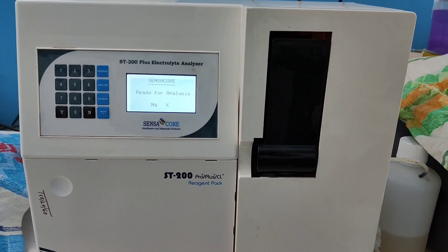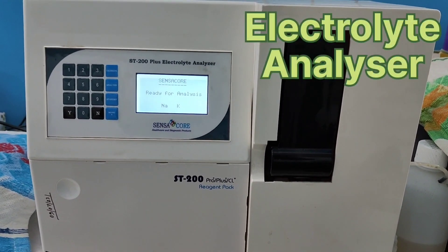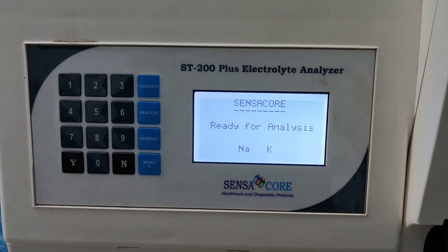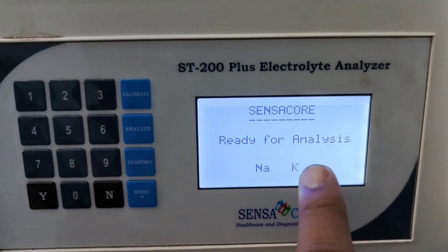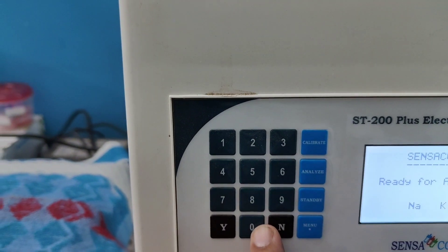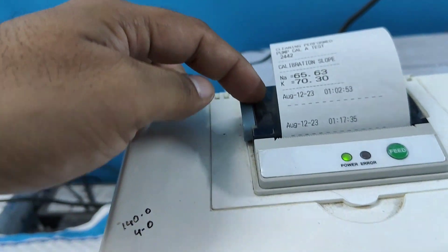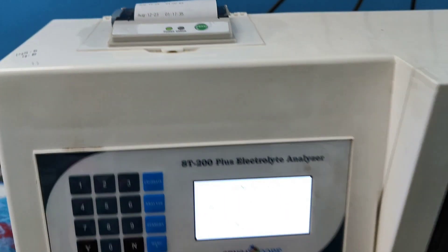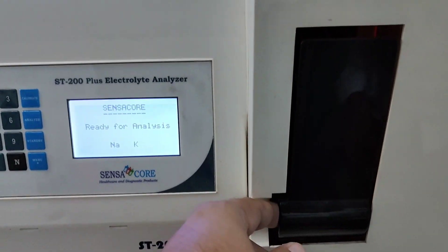Hello friends, this is the Electrolyte Analyzer Sensacore ST200 Plus. This is the display, this is the key, here is the printer, and this one is the sample probe.